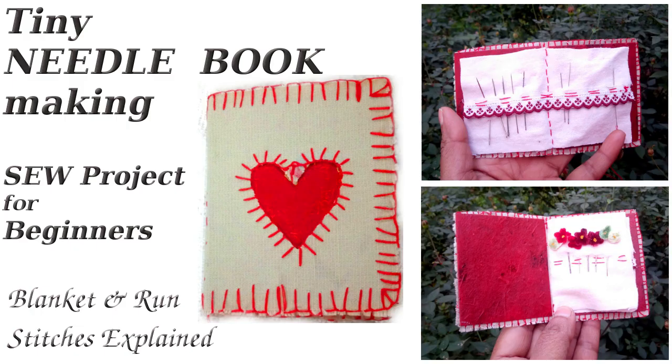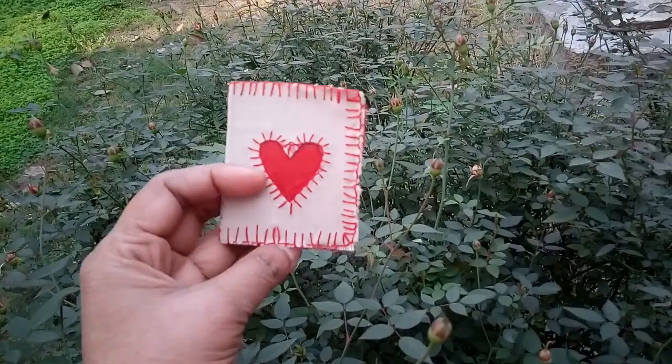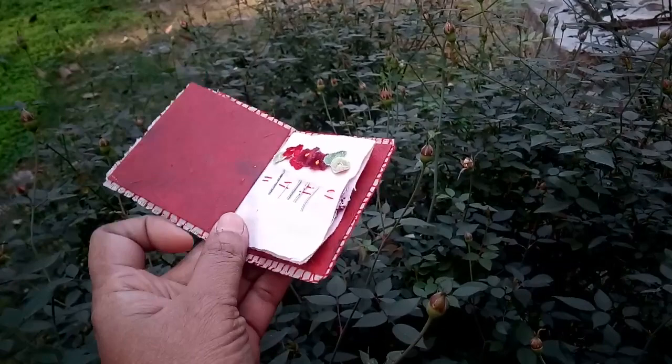Today I shall share an easy step-by-step tutorial for making a handmade needle book. It's a perfect sewing project for beginners and a perfect thoughtful handmade gift for anyone who stitches.